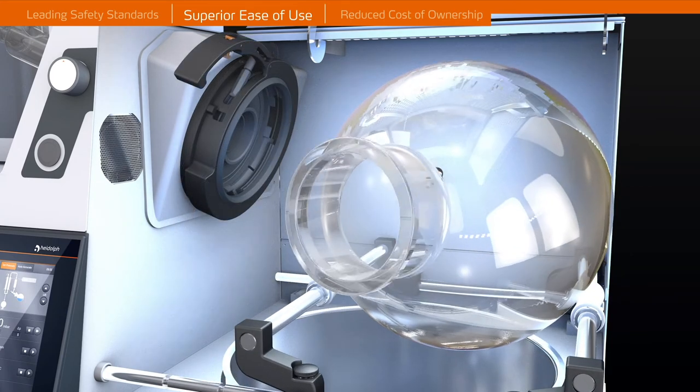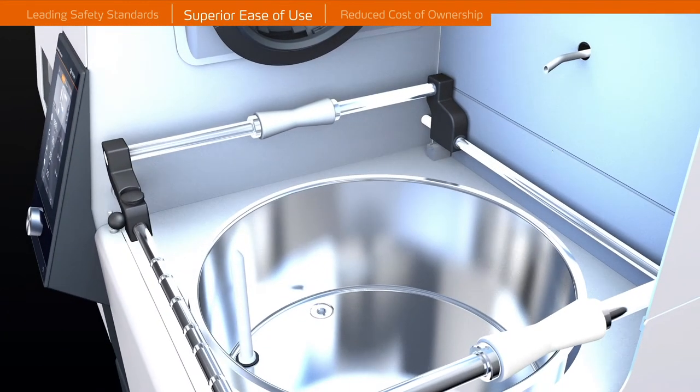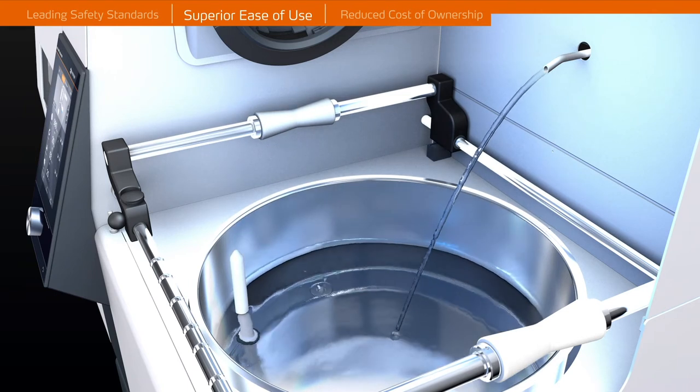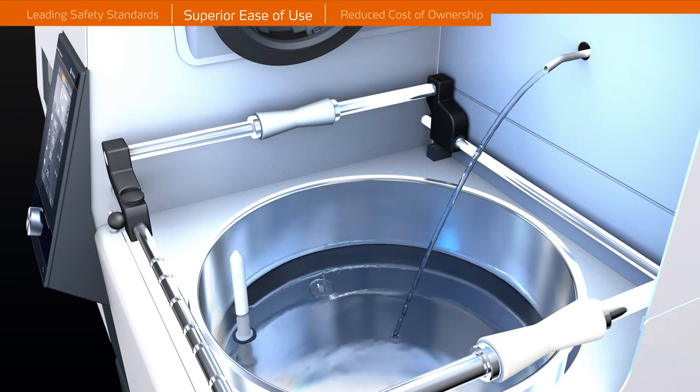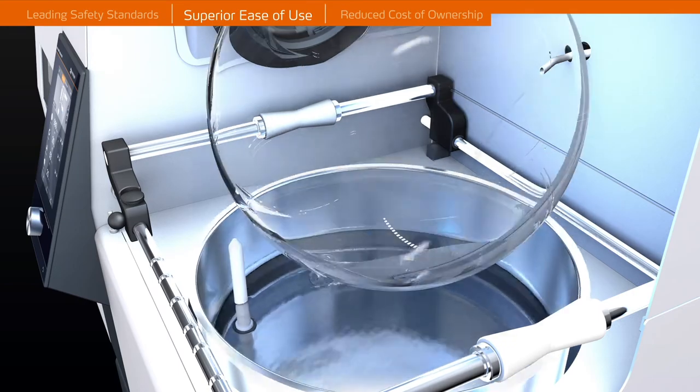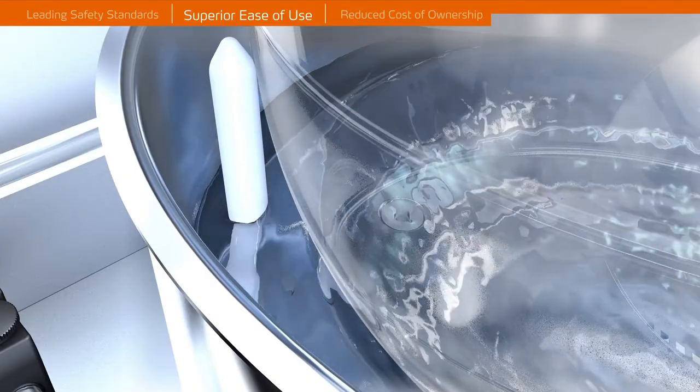The evaporating flask is easily removed and the flask handling system allows for an easy flask change by only one person. The self-filling universal bath ensures you will never run dry due to low fluid levels. Overflow situations are prevented due to an integrated sensor system monitoring the maximum filling level.